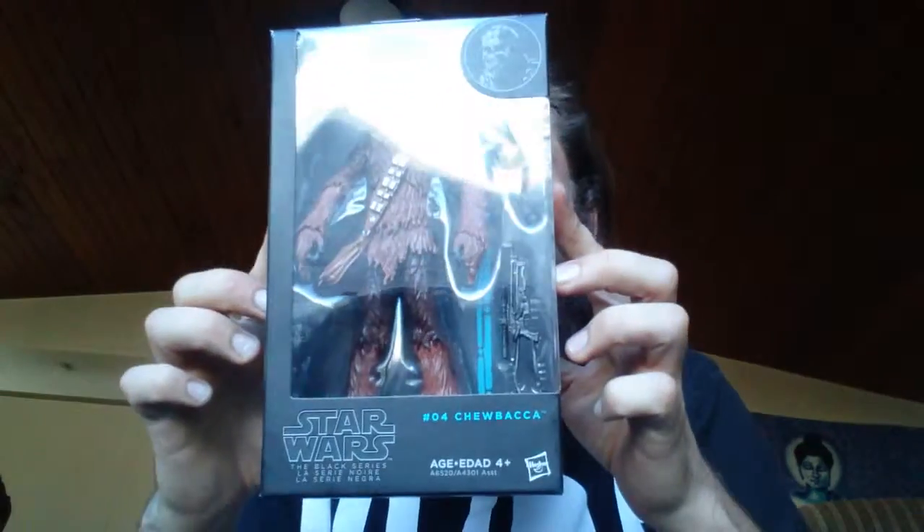Sup. This is an unboxing vid. It's rare. It's really freaking rare.